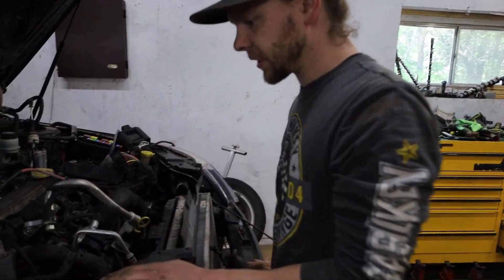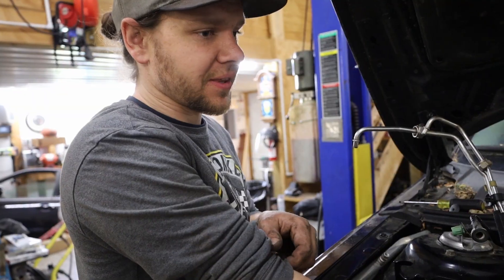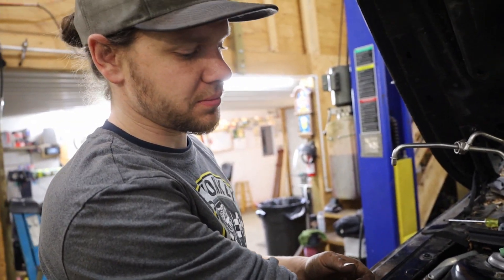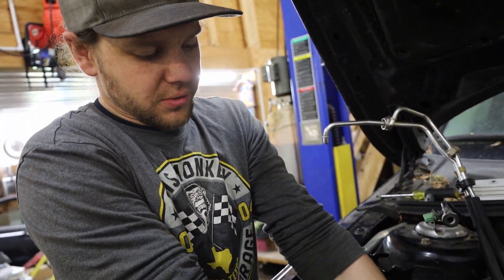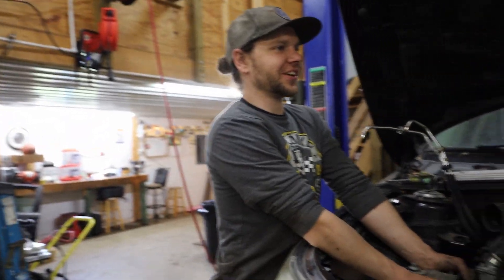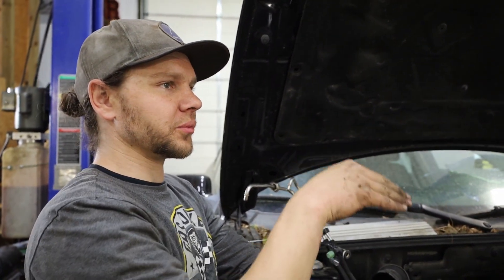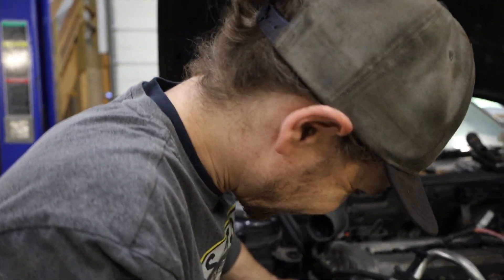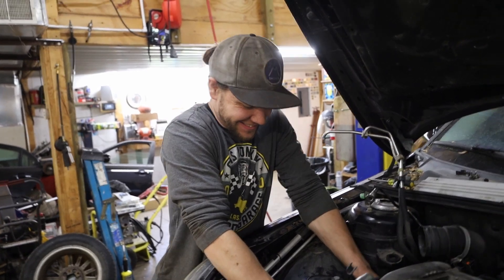Now we've got to get the motor mount on, trans mount on on this side. That one's more or less just like a torsion mount — just for to-and-fro movement. Pitch and yaw. This one is so the engine doesn't frolic about.